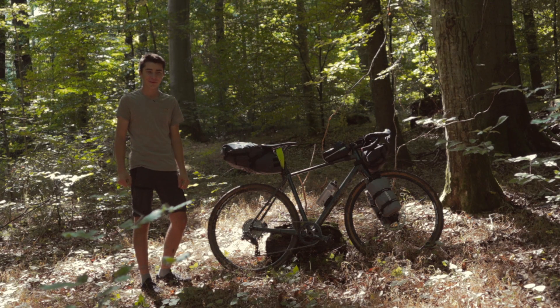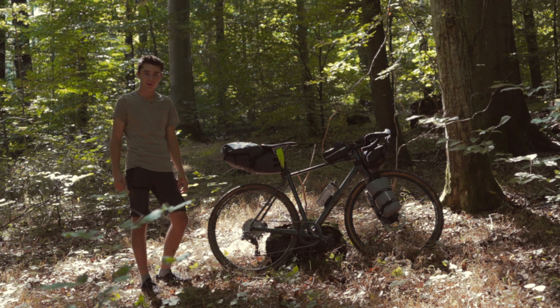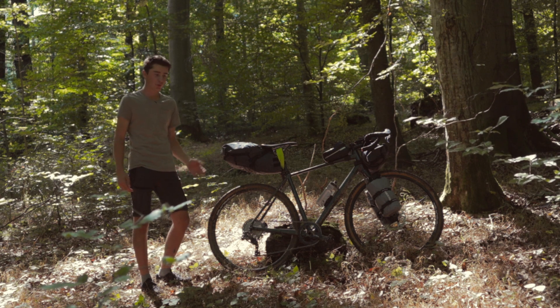Hello and welcome to a new video. As you may have seen on Instagram, I bought a new bike — specifically, I decided to go with a gravel bike.